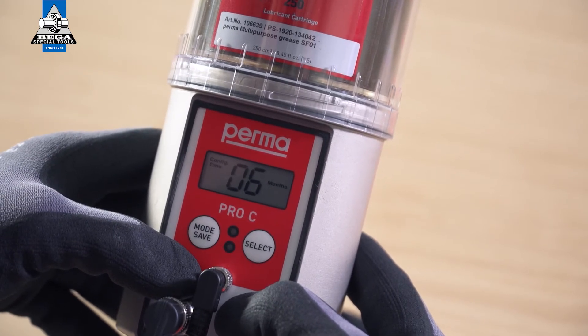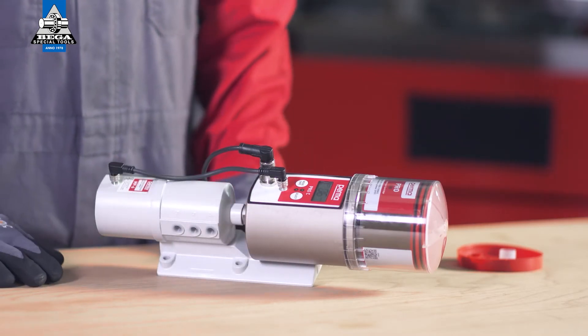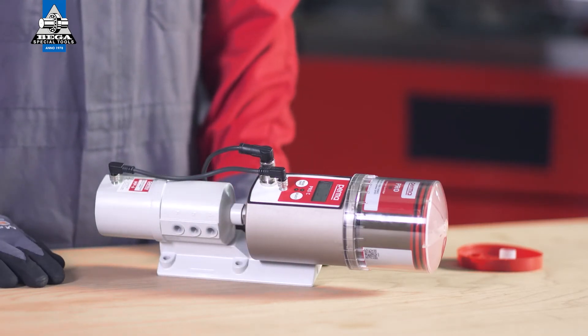With this button push, you access the next menu item. This is where you can select from the time controlled and impulse controlled operating modes.